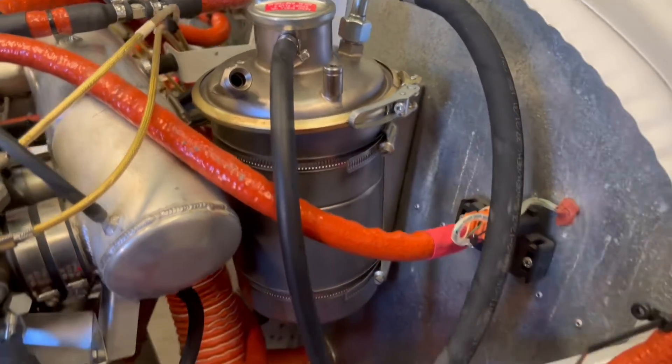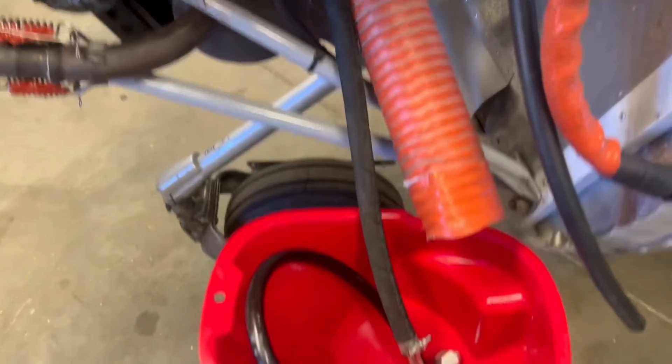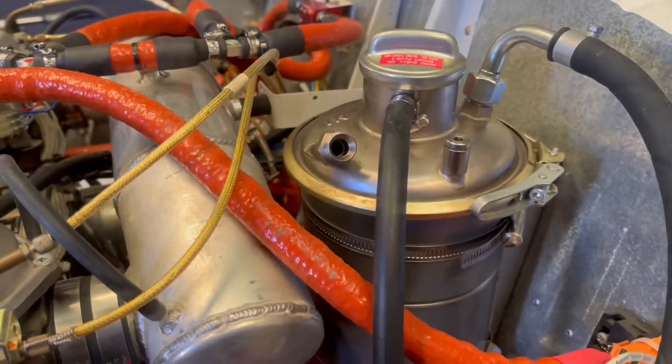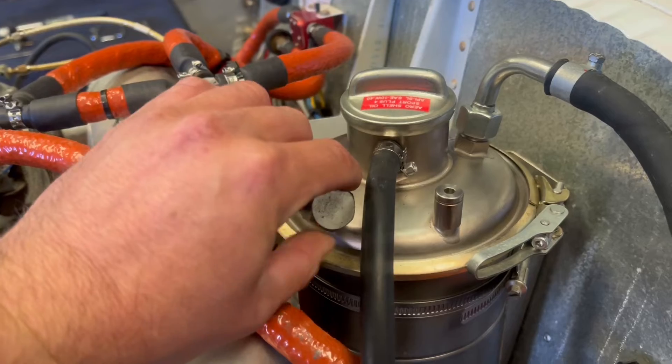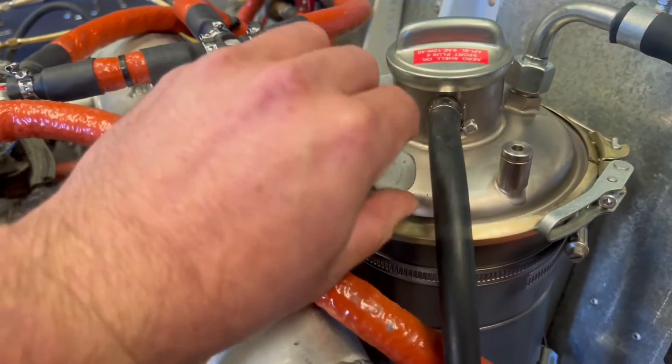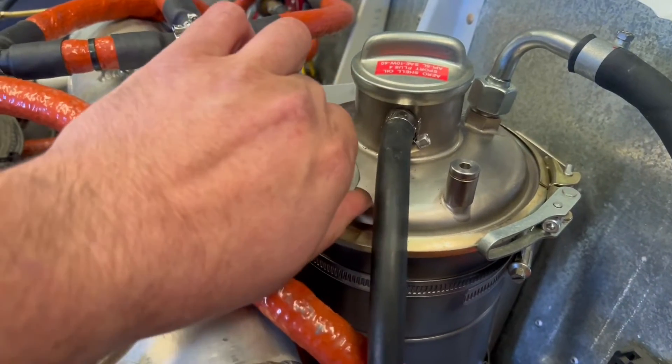The next step is taking the oil return line that comes down from the bottom of the crankcase and draining it into a bucket. Then we're taking our Dash 8 JIC cap and we're going to cap the oil tank. The reason we're doing this is we're going to be taking our regulator and attaching it to the vent line on our oil tank.